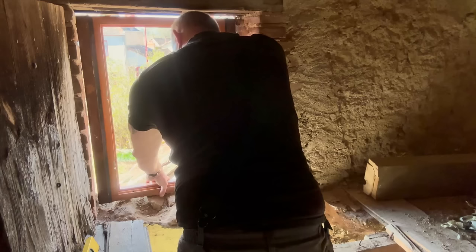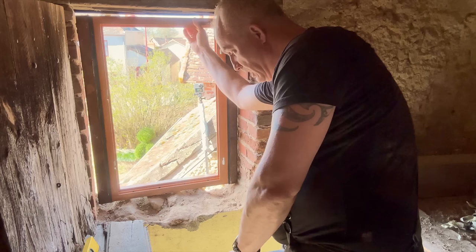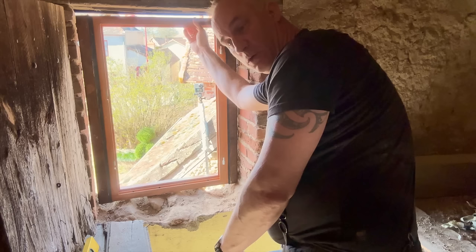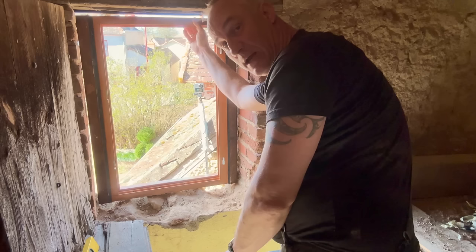I want to have the frame sitting on the outside edge of the wall, because then we can use this area here for pots or plants — because this is going to be the kitchen according to the new plan, or maybe a hanging plant that drapes down. This could be quite a useful inside area. I could have placed the window a little bit further in, but there's no benefit to doing that.